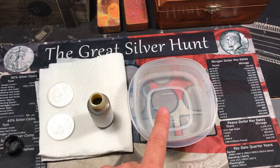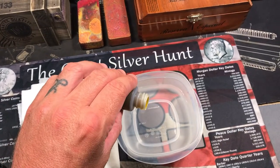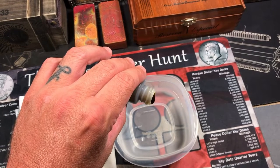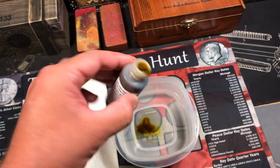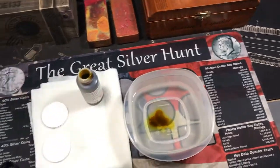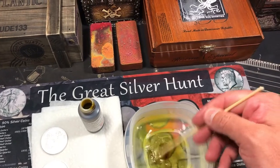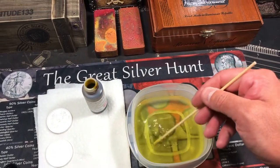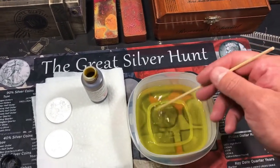Alright, so we have some hot water here and we have the Liver of Sulfur Gel. We're just going to put a little bit in there. We don't want too much — that's probably good enough. I have a little stick here to stir it around and get that all dissolved real good.